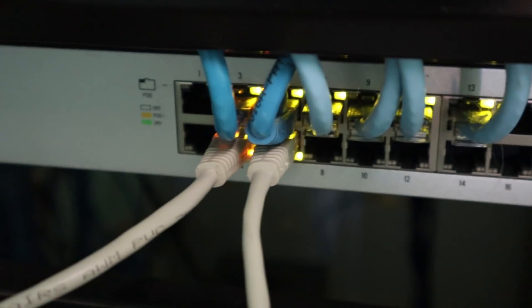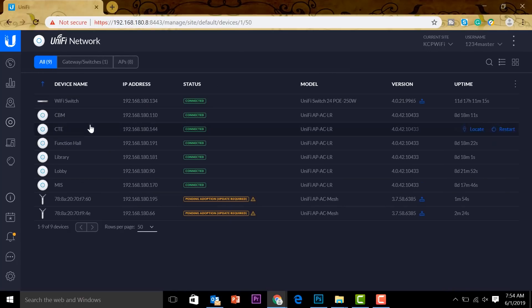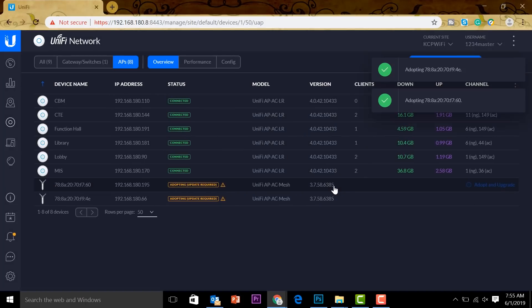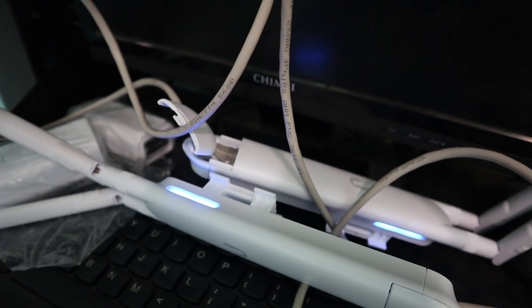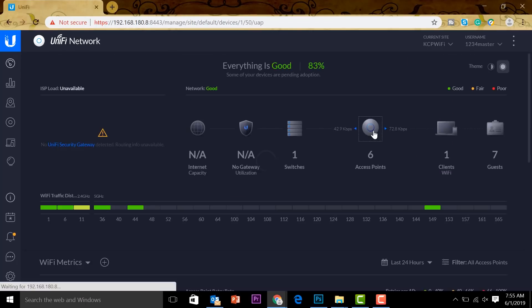Now the next thing we're going to do is go to our computer and adopt these devices. You can see they're being powered up. Let's open up our browser, get into our controller — and we're in. Let's check on our devices. You can see the indoor access points are connected, and the two below are the AC Mesh units we just connected. We're going to adopt and upgrade them — click confirm. This will take some time because it's going to download firmware upgrades from the internet. You can see it's blinking white and blue, which means it's upgrading the firmware.